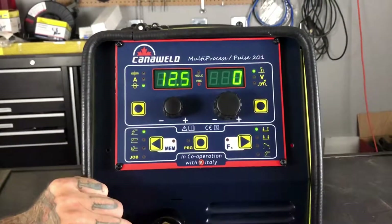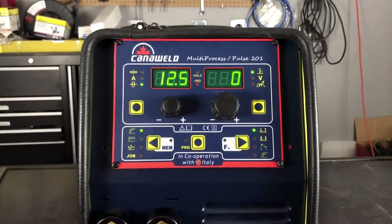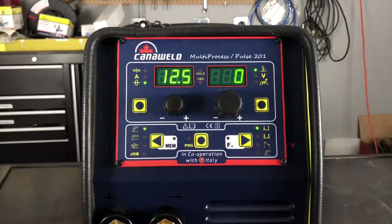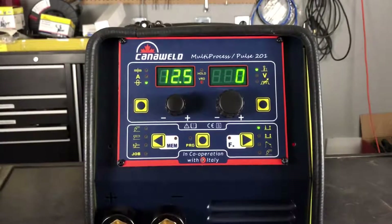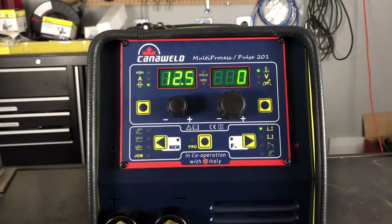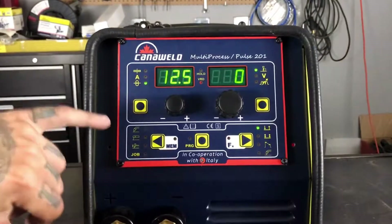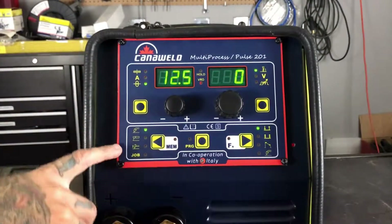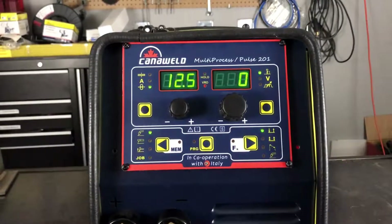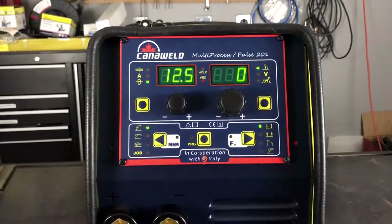So that's a basic rundown of running through the functions. Here we are back in the main menu, and that's pretty much it. You can see it's a pretty simple machine. Once you learn how to manipulate the controls — there's not that many of them — it becomes very simple and very easy for you to set up from process to process, from switching from different types of metal to different types of thicknesses. And what's great about this machine is going from MIG to stick to TIG, and jumping through your 99 jobs, which is something that I think is really awesome.